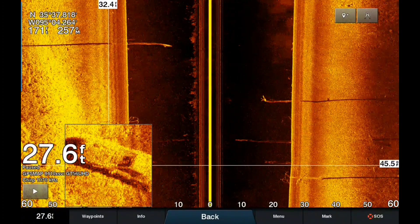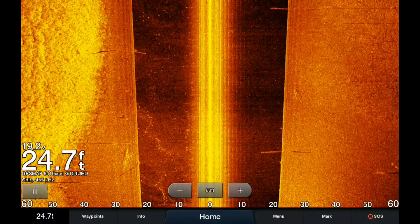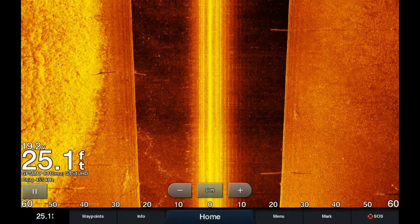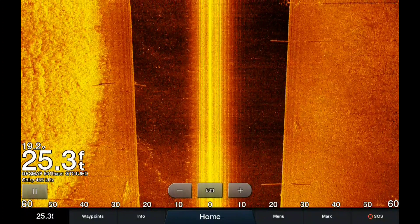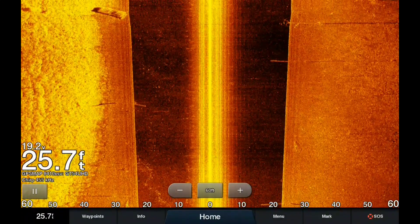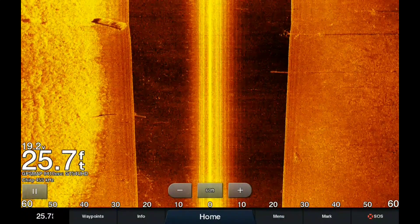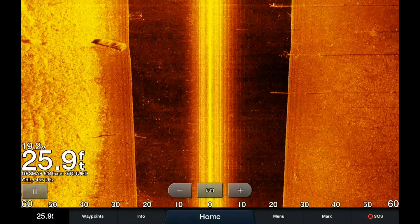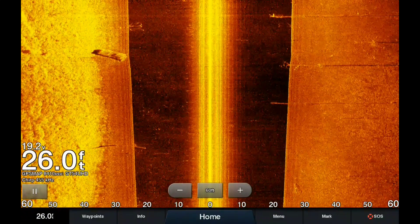If you guys want to guess in the comments what kind of vehicle this is, that would be awesome. They are going to float it by the time you guys see this video. Hopefully Adventures with Purpose has the video out of them diving on this vehicle and floating this car. Here is the 60 foot comparison with the GT54 so you guys can see the differences. I appreciate you guys tuning in, liking, subscribing, and sharing our videos.